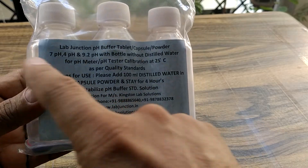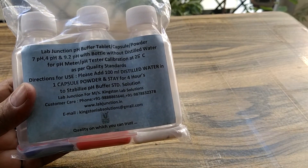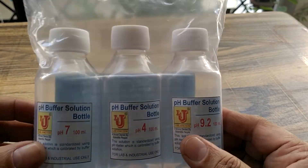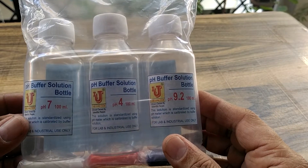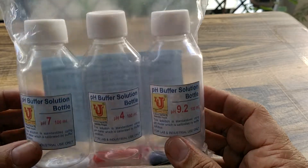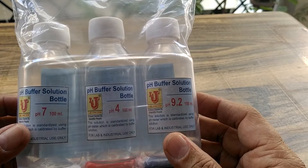These are the instructions on how to use these buffers. The main thing is how to prepare these buffer solutions.